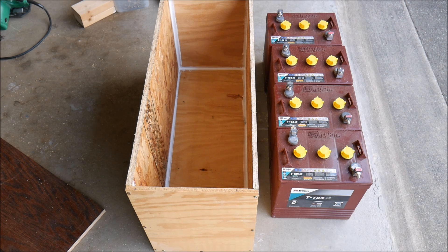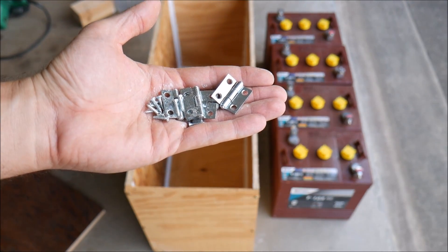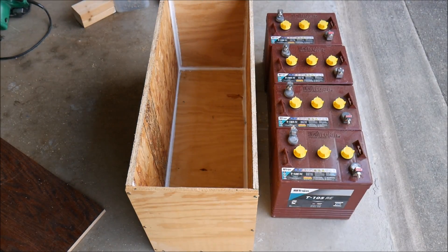We got it caulked, and the last thing is to attach the lid with some hinges I have left over from another project. The beautiful thing is this box has literally cost me pennies because I used materials I had laying around — which is awesome because I spent a fortune on the rest of the project.